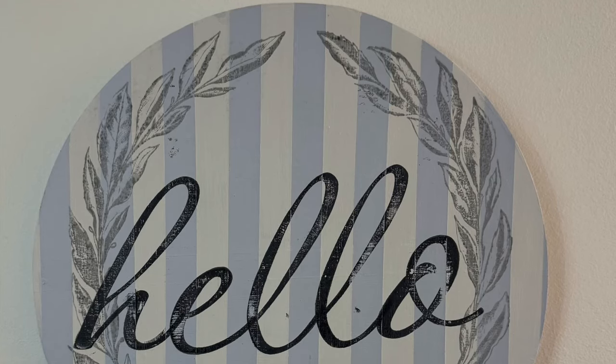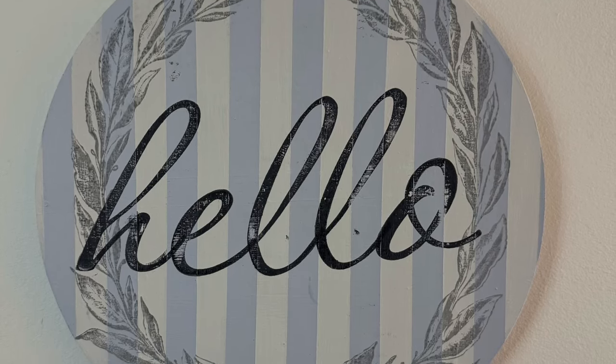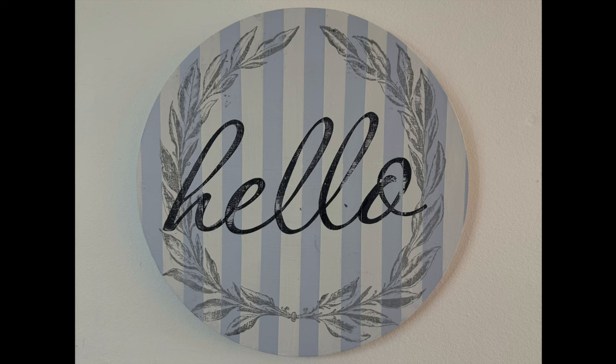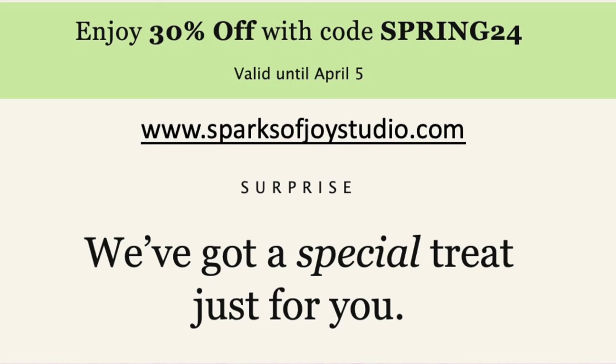And here's a look at our finished project. As promised, here's the special surprise I have for you guys. This week is my spring break — I am a school-based speech and language pathologist and we have off this week. So to celebrate, I'm offering you 30% off anything you find on my website through April 5th. Enjoy your week and I'll see you soon.